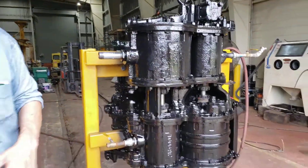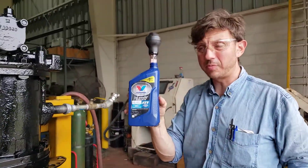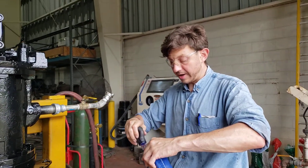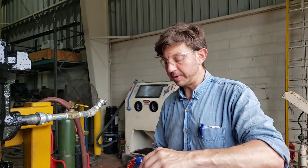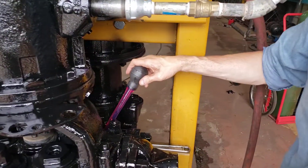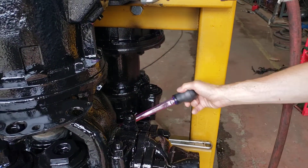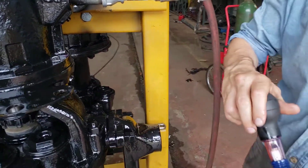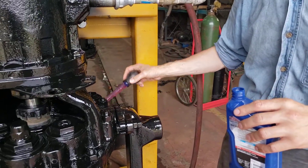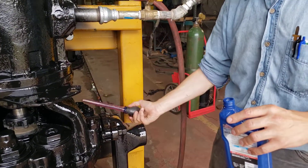Now we're going to throw some automatic transmission fluid into the air end. It is the best oil out there. It holds up to the temperature, it works with brake valve gaskets, doesn't develop carbon, and it's a detergent — it'll actually clean if you do have any carbon in your check valves. You have to use full synthetic though.